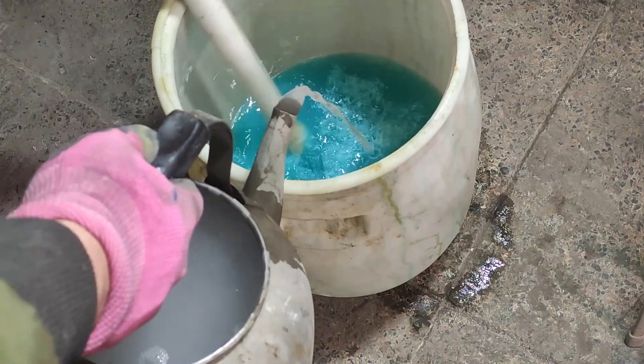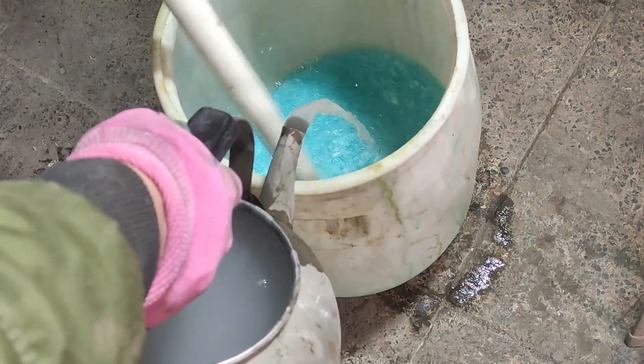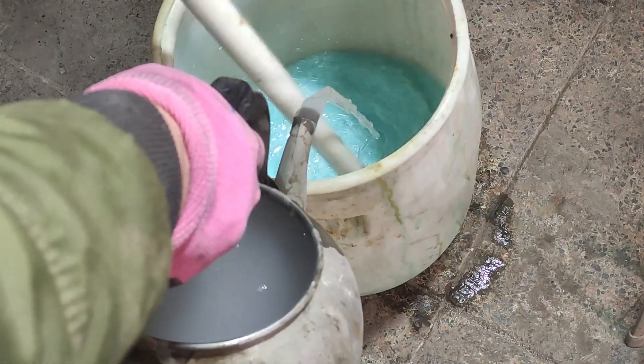Now it's time to recover the silver and see if I've lost any or gained more. To do so, I started adding a saturated table salt solution to precipitate silver chloride.